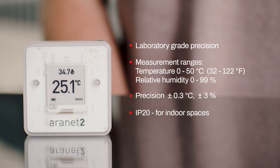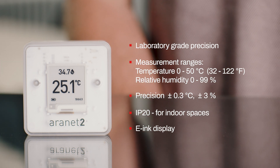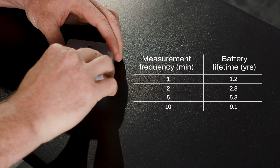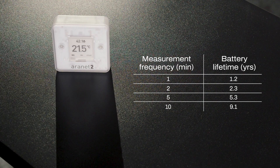It's meant for indoor spaces. It has a neat e-ink display for immediate reading of the measurements and long battery life. The Aranet 2 is powered by AA batteries. The lifetime depends on the frequency of measurement and battery type, and can go over 9 years with lithium batteries.